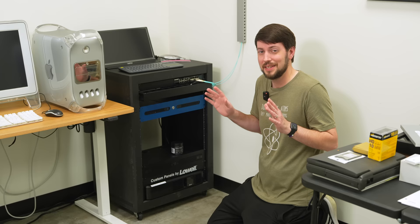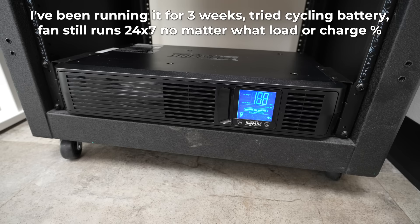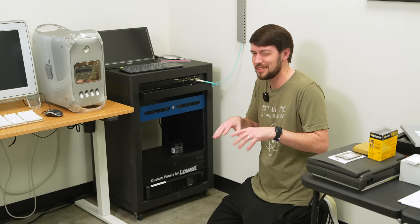This Tripplite UPS, on the other hand, is loud — a lot louder than I was expecting. It's like 40 decibels, and that's why it's off right now. I might have to find a different UPS up here that doesn't run its fan 24/7, but at least those fans are keeping it cool.